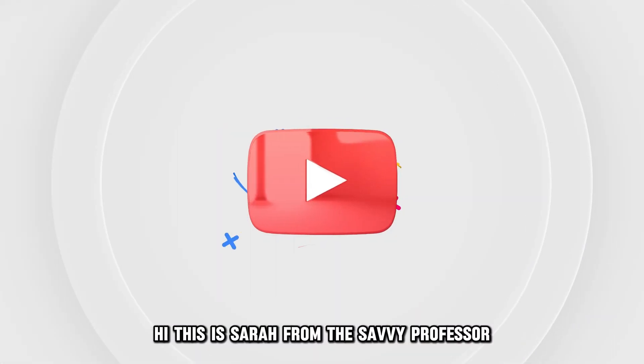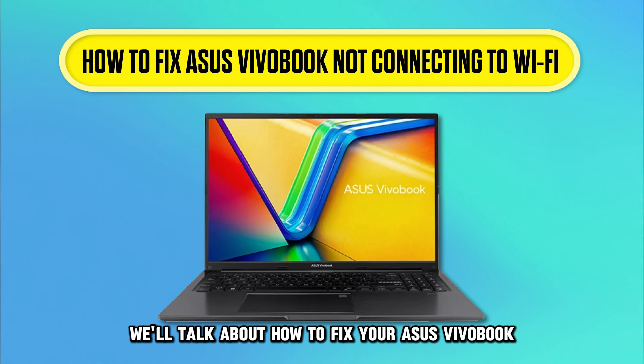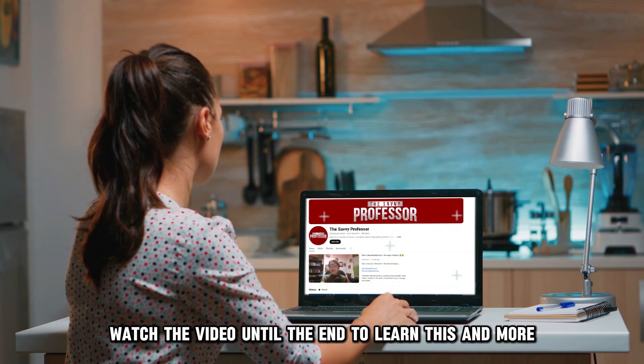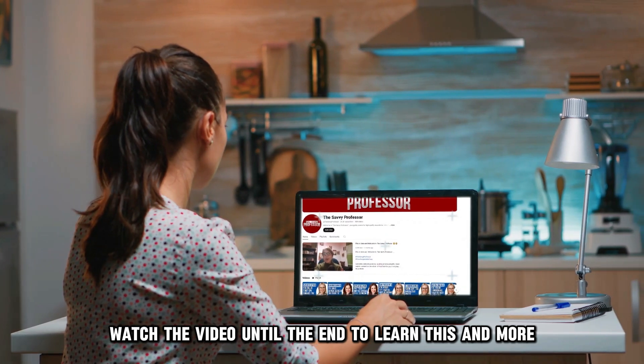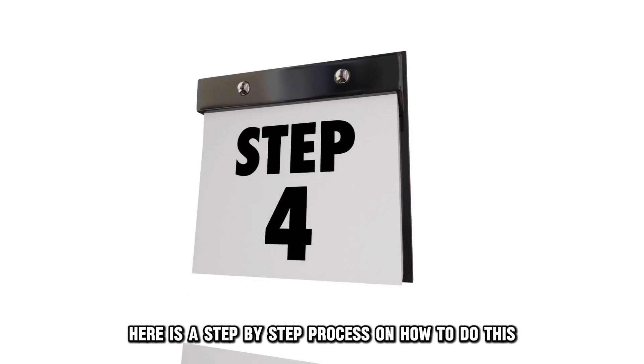Hi, this is Sarah from The Savvy Professor, and in today's video we'll talk about how to fix your Asus VivoBook not connecting to Wi-Fi. Watch the video until the end to learn this and more. Here is a step-by-step process on how to do this.